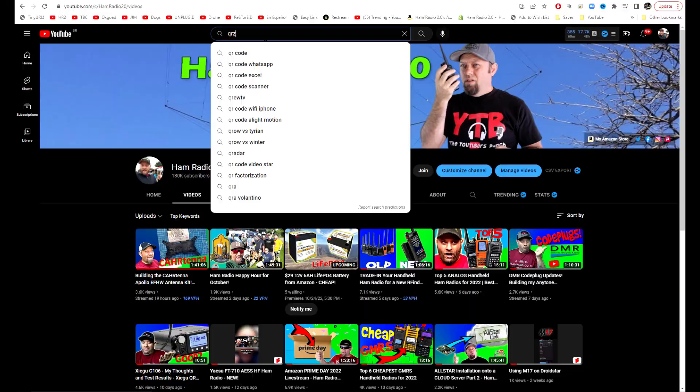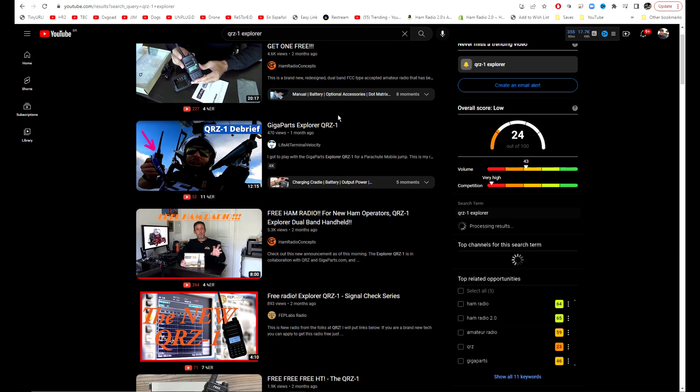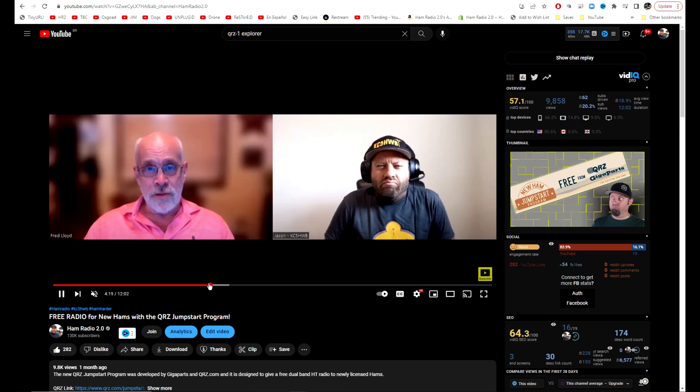This radio has been out for a while — you've probably seen some videos on YouTube about it. They gave me one early on, and there was a flood of videos, so I decided to wait a little bit. But today we have a new feature: the radio is now off-grid capable.